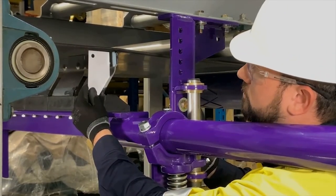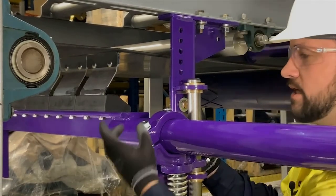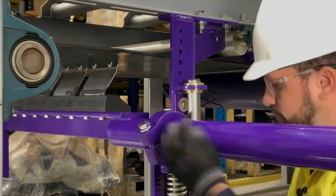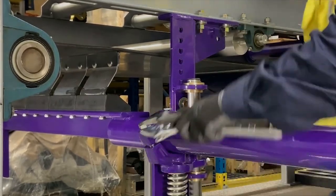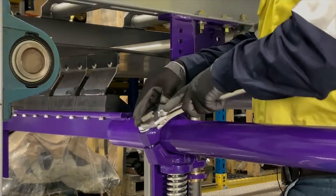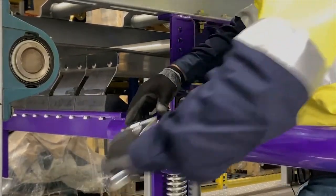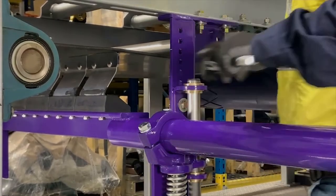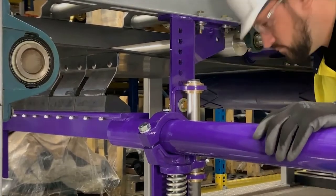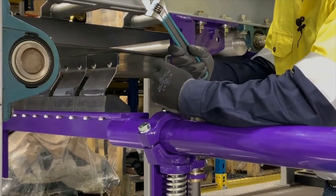The top of the angle gauge will be parallel with the belt. Now we can tighten down the cradle clamp bolt and the pole set screw on top of the cradle clamp.